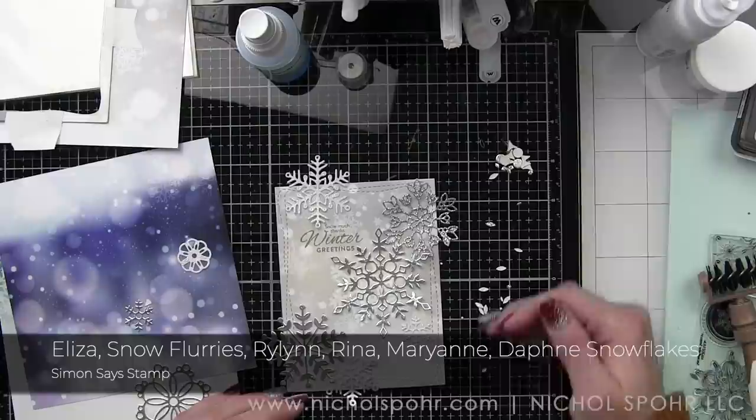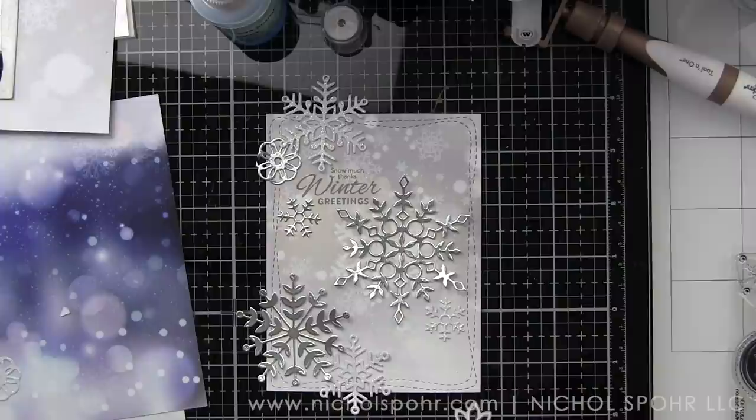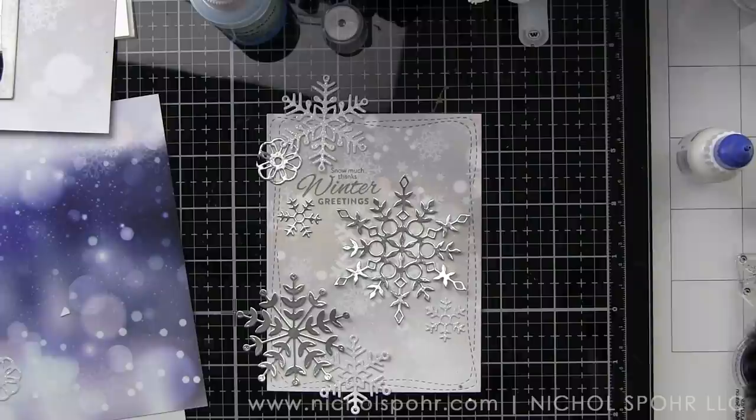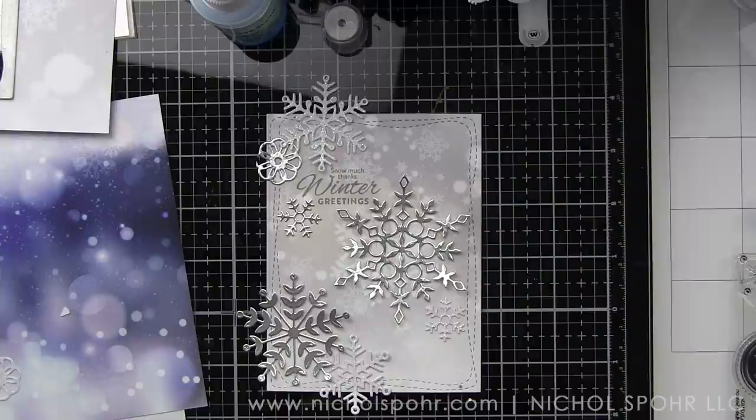I used dye ink instead and I think you're going to get better results. I'm mentioning this because I don't want you to do that when you get your kit — if you try to stamp and emboss, I just don't think the results are that good. I really wanted the small sentiment to be super legible. I am using the Eliza die that comes in the kit — that large silver die cut out of the holographic paper included in the kit as well.